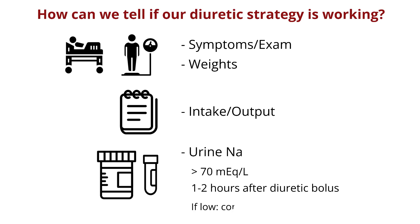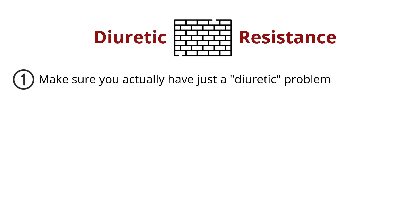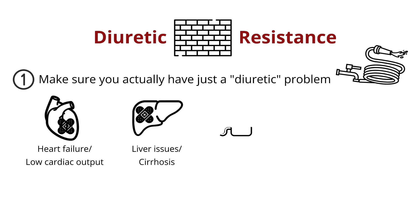If the response isn't adequate, escalating is often the next step — double the daily loop diuretic dose and see what happens. So what if you're hitting a wall? There's not enough urine despite some pretty high doses of loop diuretics. This could indicate some developing diuretic resistance. First, make sure you actually have a diuretic problem and not a blood flow problem. This means thinking back to our water supply — does the patient have a sicker heart than we thought and not enough output coming from there? Or maybe they have a sick liver and/or their blood pressure is a little bit softer than we remember.